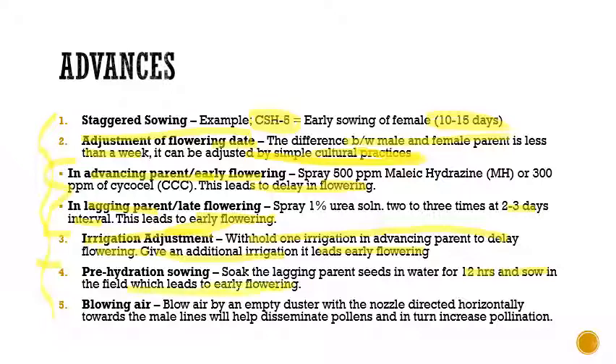The fifth advance is blowing air: we can blow air using an empty duster with the nozzle directed horizontally towards the male lines. This helps in disseminating pollens and increases the percentage of pollination, thereby increasing the hybrid seed set percentage. That's all about the advances in hybrid seed production of sorghum.